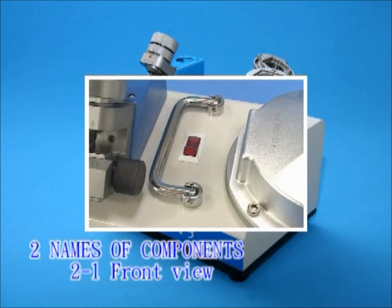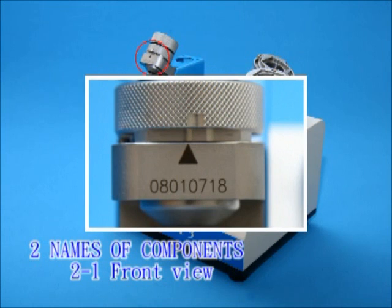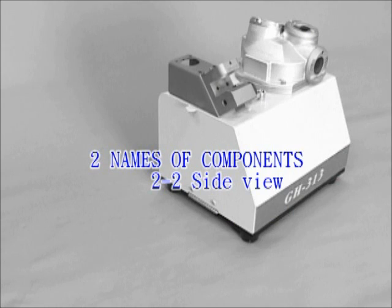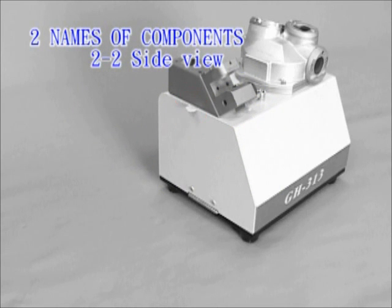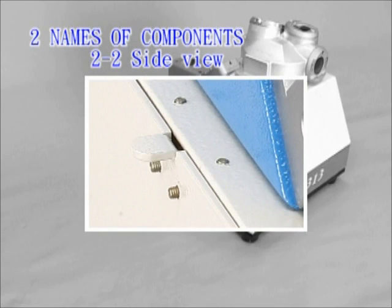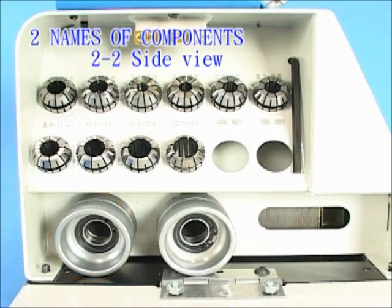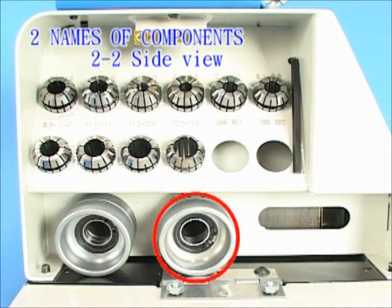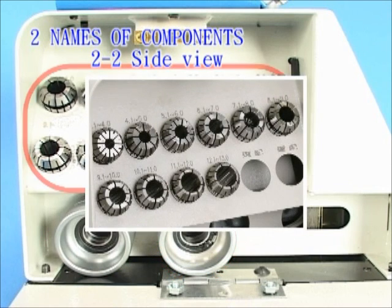Handle. Serial number. Rubber base. Side view — Knob. For two and four flute end mill: ER collet holder set. For three flute end mill: ER collet holder set.